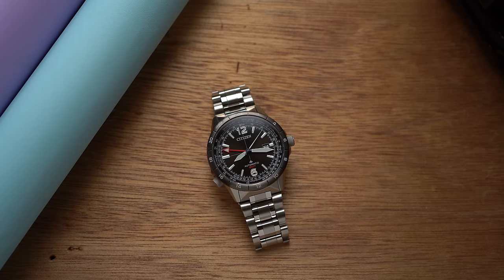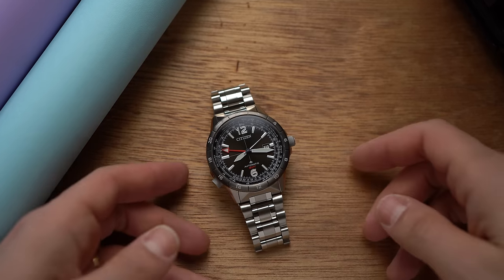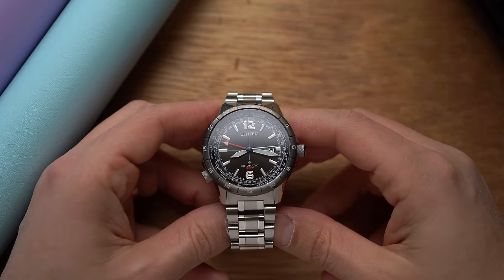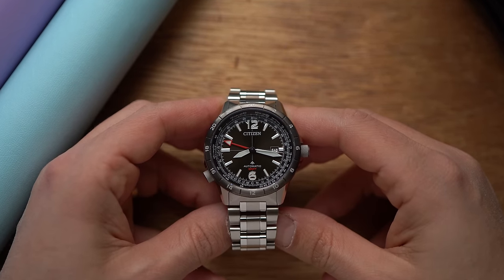Citizen has been making ProMaster watches for 35 years — a lot of ProMaster watches. And this right here is the first mechanical ProMaster GMT.